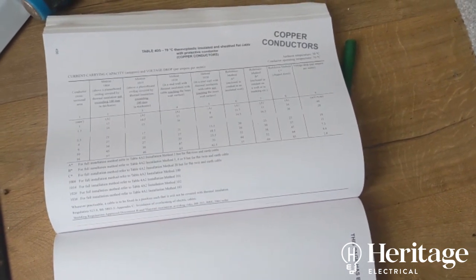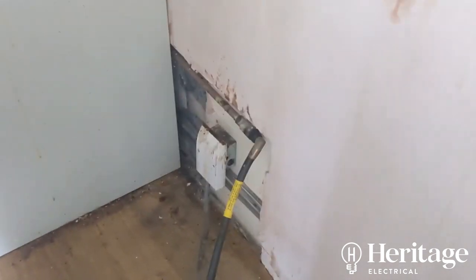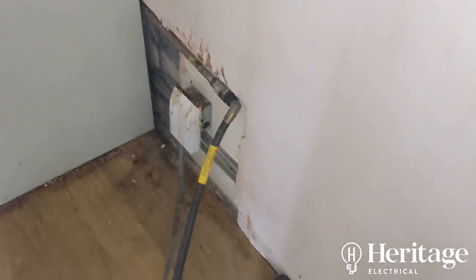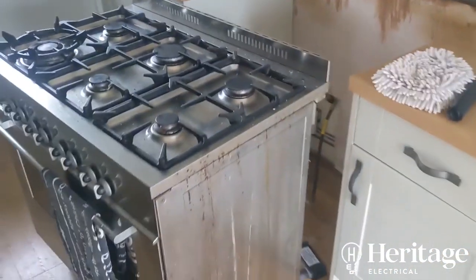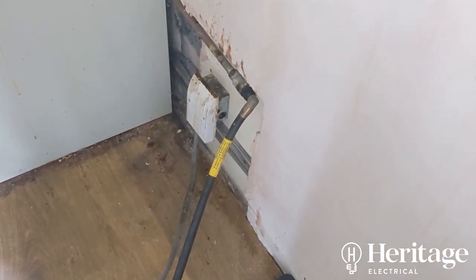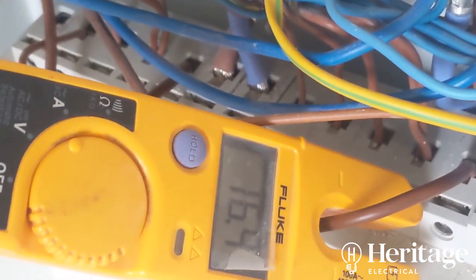Presuming it's clipped direct, I'd probably recommend dropping the breaker to a 32 just to be safe — as long as that's not lower than the design current. We don't have a data plate for the oven, so I've used my ammeter with the oven on full tilt — it's only pulling 16A. Even if the cable is run through insulation and derated to 23A, it's still more than capable, so I'm happy and I'll leave it on the B40.